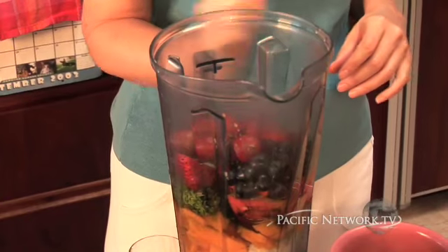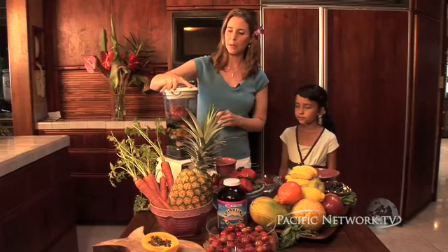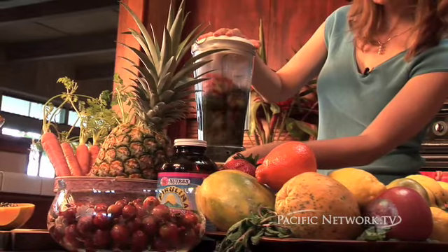Now we're going to blend all this up and drink it — it's going to taste fantastic. I have here a very powerful blender that will blend this in two seconds flat, and you're going to slowly increase the speed.